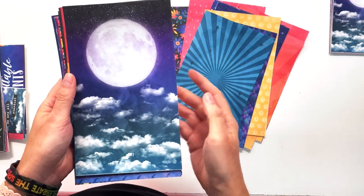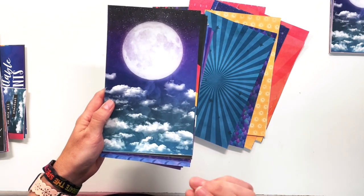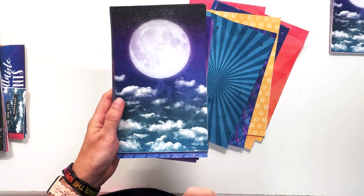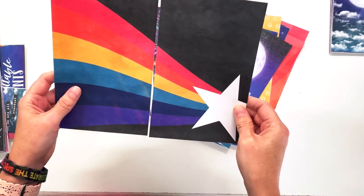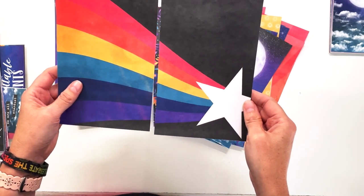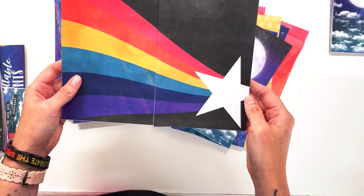I don't normally do photorealistic stuff but I could not resist this gorgeous paper — I designed it with all the clouds, the moon, and the stars in the background from my own imagination and it just made me so happy. Even though it's a little different from my norm, it is so beautiful. This one is actually one paper but I've included both sides in the traveler's notebook size papers so that if you wanted to create a traveler's notebook spread with a shooting star across the whole page, you can do that very easily.